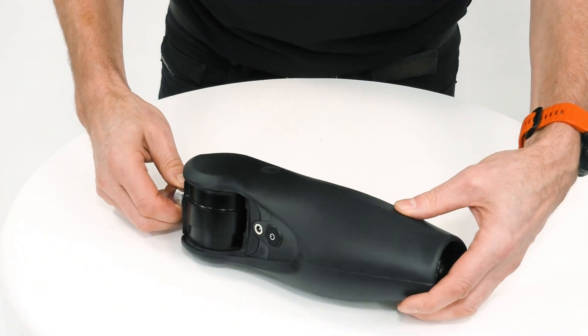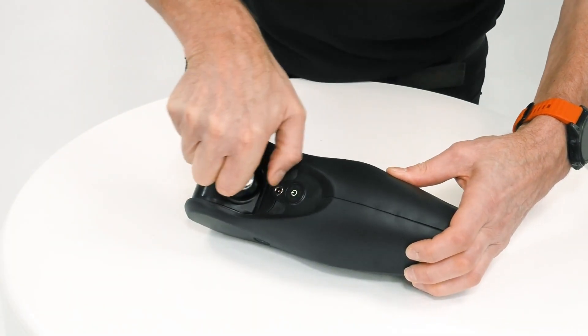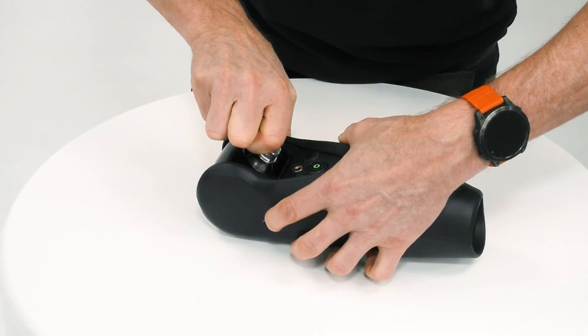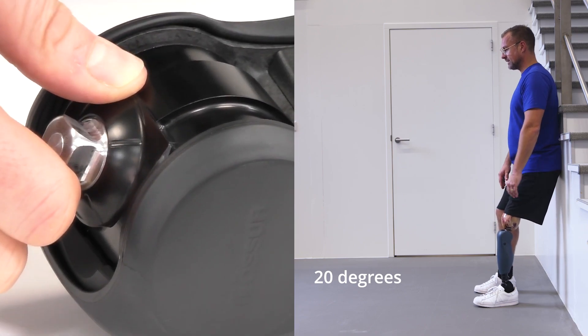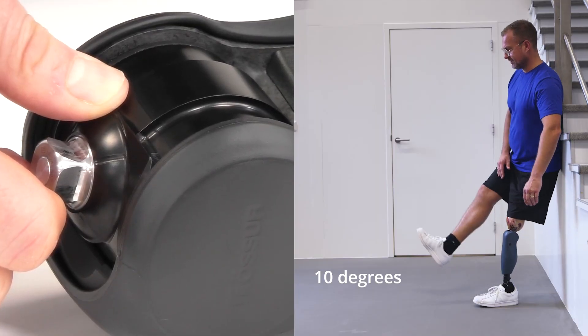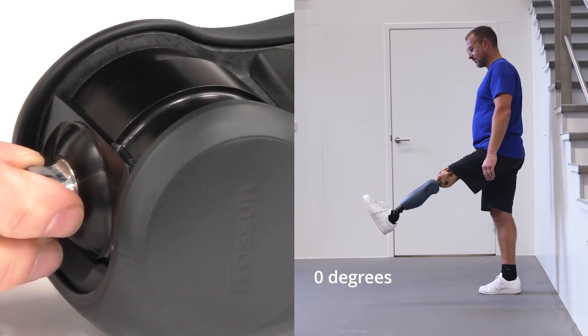In addition, there is a mechanical lock — a mechanical override. When we engage the lock by pressing the button on the side, we have a three-stage lock mechanism: at 20 degrees the lock holds in position, then at 10 degrees the lock holds there, and then also fully extended — the lock is fully engaged.